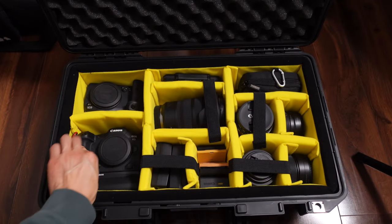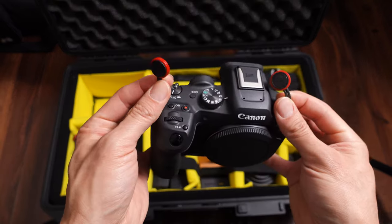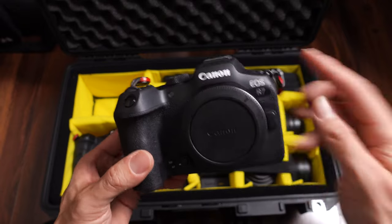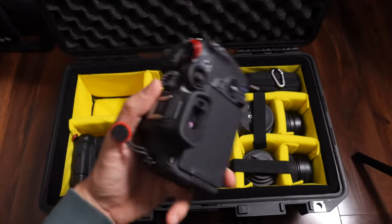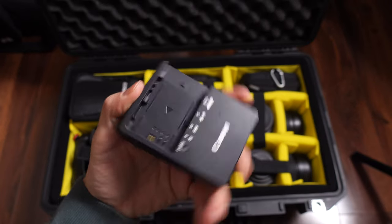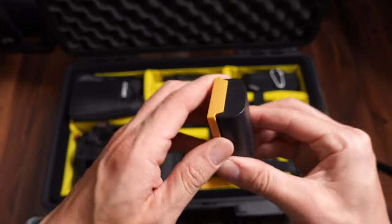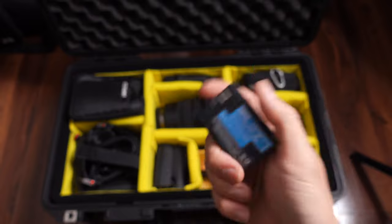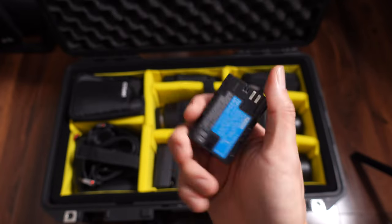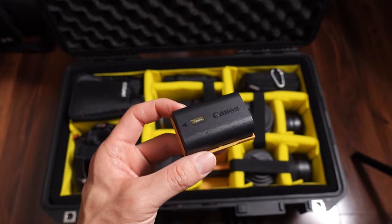On this side is my second body, the Canon R7. Both of them have Peak Design anchors. The R7 is my backup camera, and if I want to do video I'd rather do it on this one because of the unlimited video recording. Here are my batteries — I have two Canon battery chargers and about four Canon batteries. These newer ones came with the R5 and R7 and last a little longer than the original ones, though they're quite expensive — around $80 each.